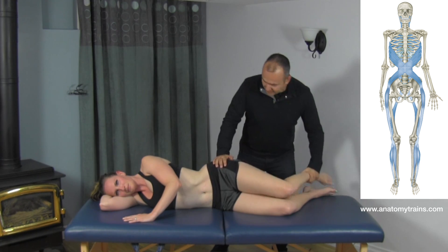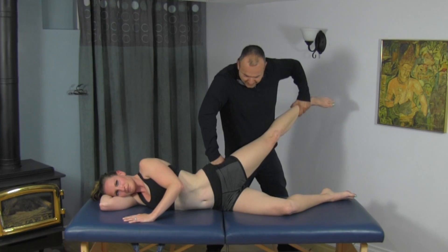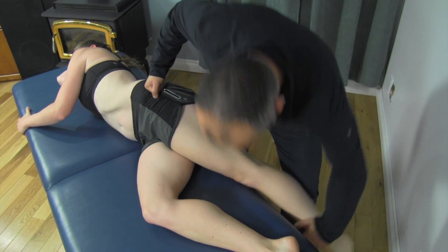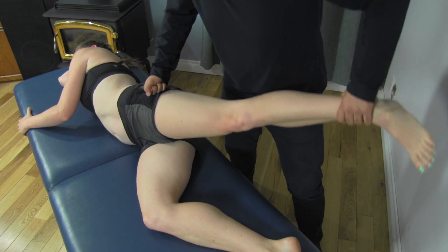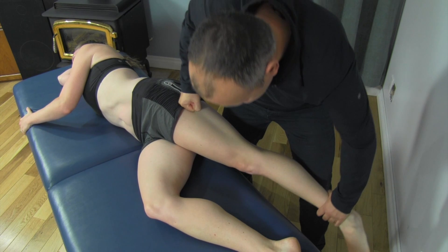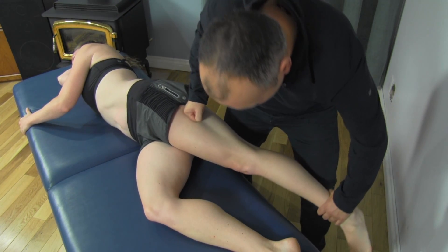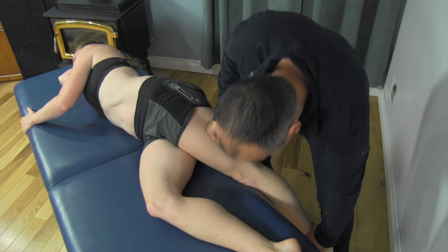We're going to start out with the leg here, beginning in the glute area, and work our way down the line. Mickey can give us some feedback as we work our way down — good pressure. So we're going to follow this all the way. You can feel a bit of restriction once I get into this area, so we're working to ensure full range of motion here.